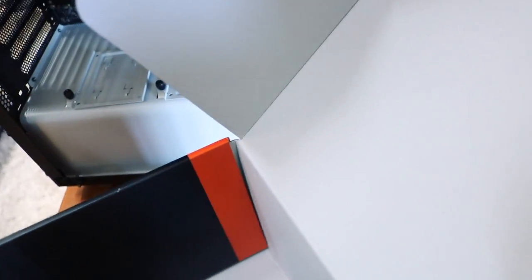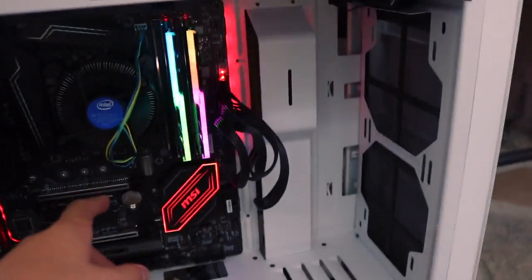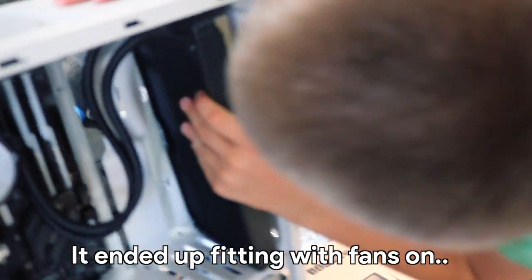I wasn't informed on that. So here we go — we got our stuff, our cables, and our power supply. This is fully modular. Why is this such a fancy box? Because it's an expensive power supply. Hey look, it's all on — it didn't die on us. Oh wait, I just realized it's not gonna fit.